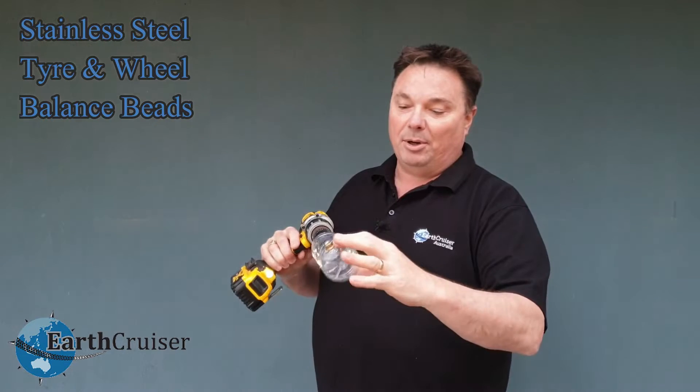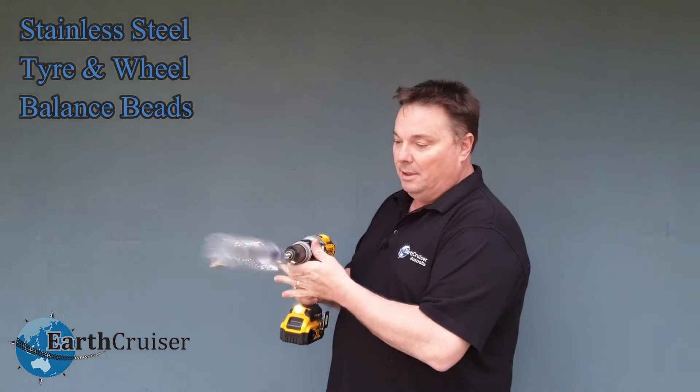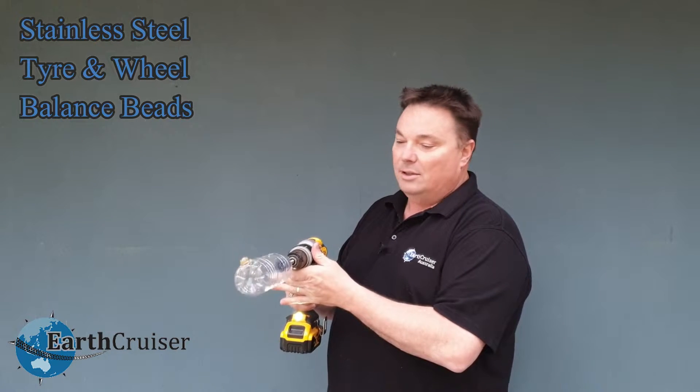So what I've got now is a plastic bottle with a lead weight. This weight weighs 10 grams. As you can see, no weight — it's out of balance.